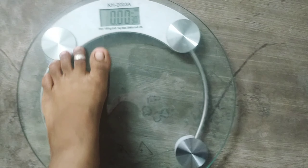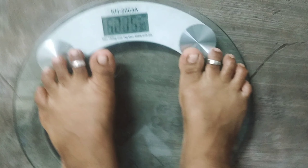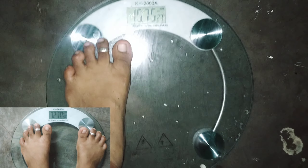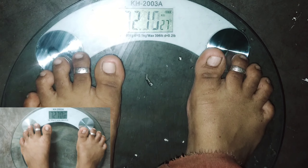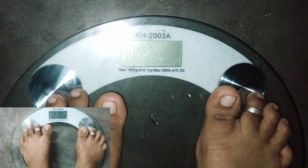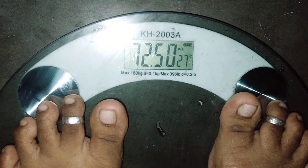Now we will see the weight for this time. We expected the weight to be 72.700. We got the weight as 72.700. We will see the weight is 72.000 to 73.000.